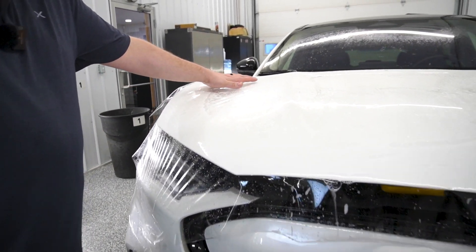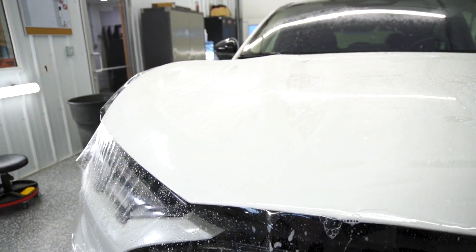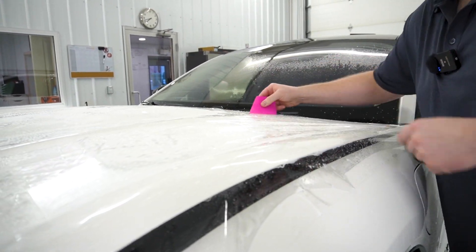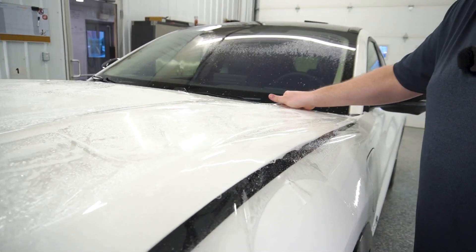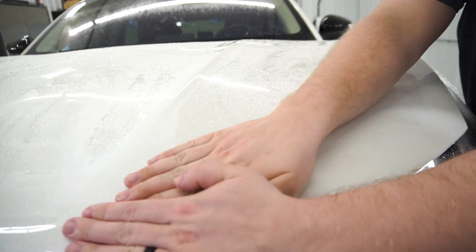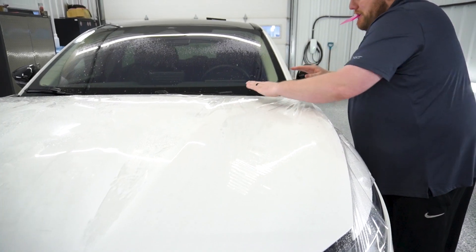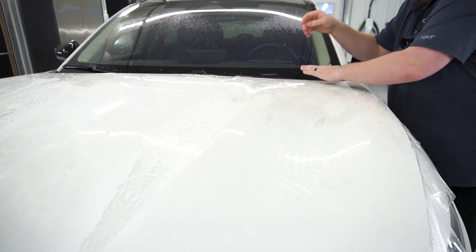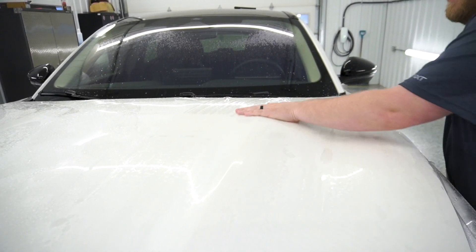Now we're going to start air management. As you can see, we've got all this built-up air in this valley and built-up air in the smaller valleys too. At first this could seem a little overwhelming, but it's very simple. What I'm going to do is pop the back of the film up like this. I've already got a bunch of slip solution across the top of the film, so I'm going to take both my hands and run them into that valley and just push that air out the back.